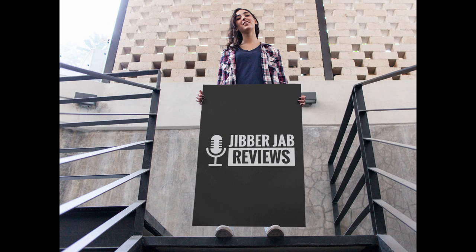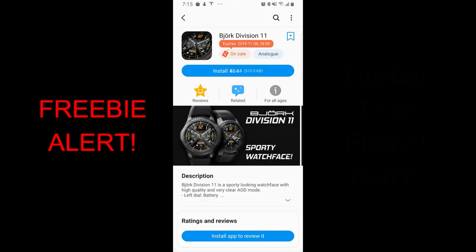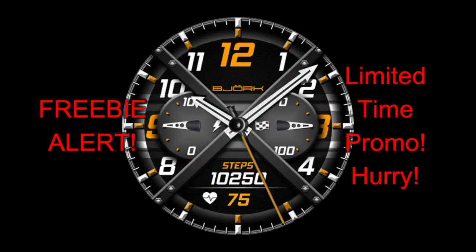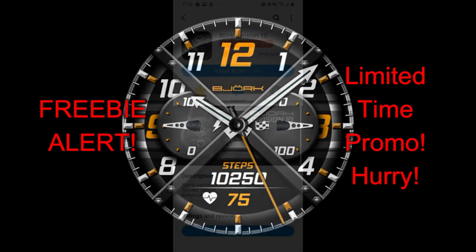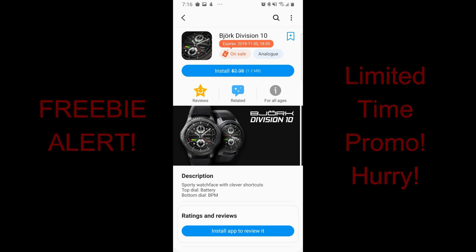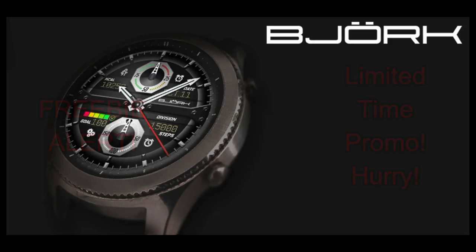Welcome back to Jibber Jab Reviews guys, and boy do I have a bunch of nice freebies for you today. The developer Bajork is having a huge sale on right now whereby there are at least a dozen watch faces in his collection that are available to download for free, but only for a few more days. I'm going to quickly showcase four of the free designs that I really liked, but I'll include the direct link to his storefront in the video description below so you can get access to all the freebies.